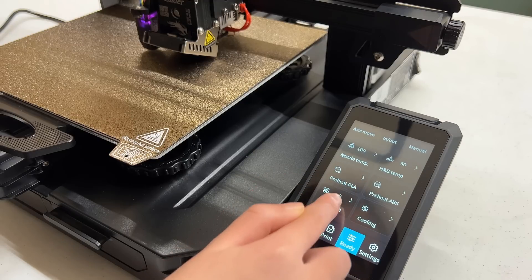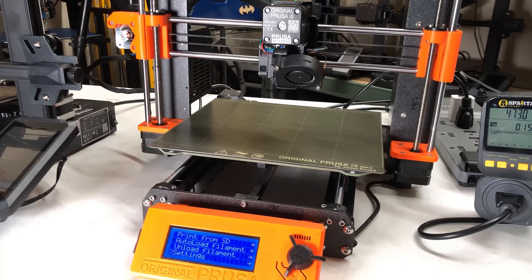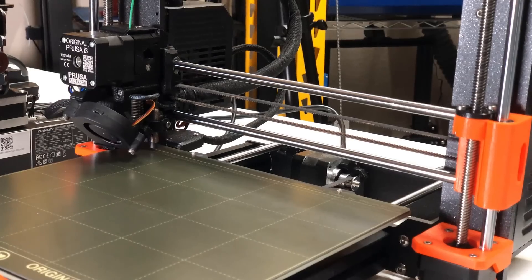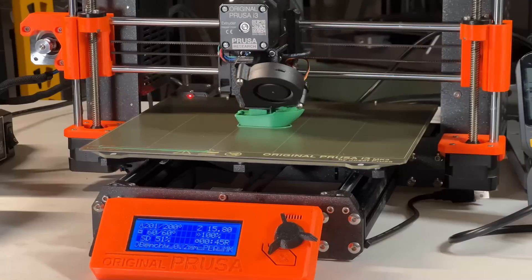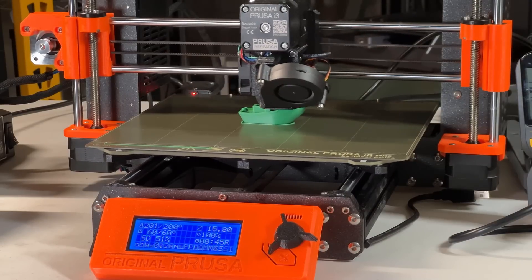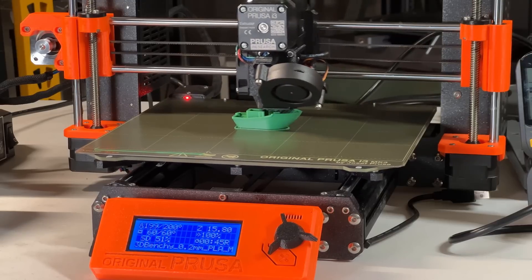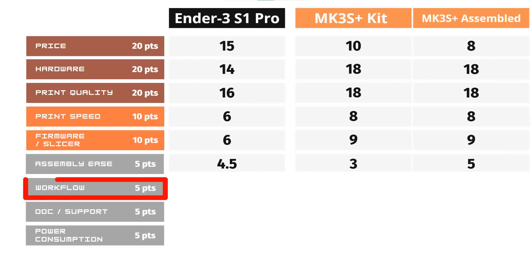For the Prusa, it has an optical filament sensor and firmware that supports filament auto-feeding. The nozzle and heated bed heat-up time is in line with the Ender 3 S1 Pro. The SuperPinda bed leveling sensor is the best sensor I have ever tested in terms of both probing speed and accuracy. There are no more leveling springs under the bed — it's relatively flat and the leveling sensor will do the job. The screen is not a touchscreen, but the menu structure is well designed. For workflow, I will give 4 out of 5 to the Ender 3 S1 Pro and 5 out of 5 to the Prusa MK3S Plus.